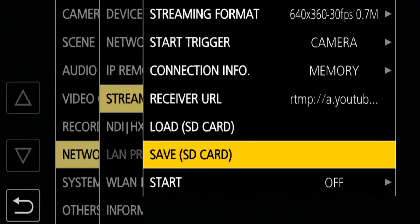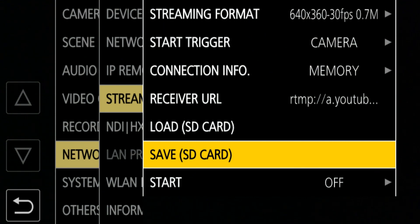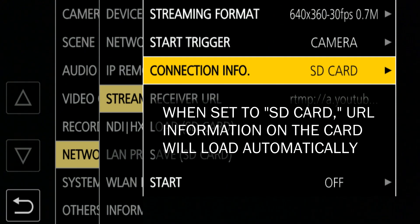The area that seems most challenging is getting that URL in there together with the stream key error-free — making sure you get the capitalization right and all the dashes where they belong. It takes a little effort. Once you get it done properly, you can save that URL to an SD card so you'll never have to do it again. In my experience, at least with YouTube, the URL and streaming key don't change — they're fixed to your account. So if it's not going to change, you should never have to re-enter that again. Save that URL on an SD card, and next time instead of setting connection info to memory, you can set it to SD card and load the information directly into the camera.